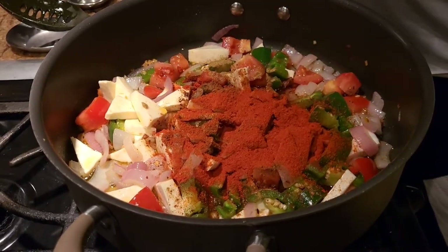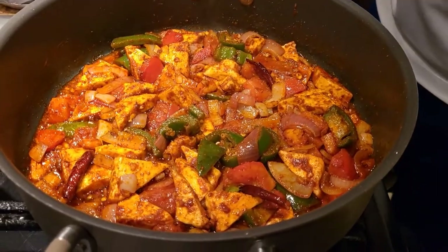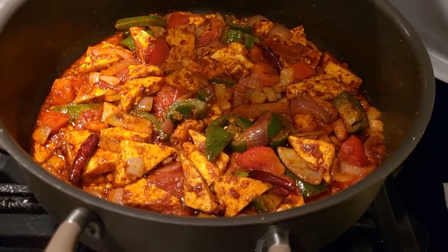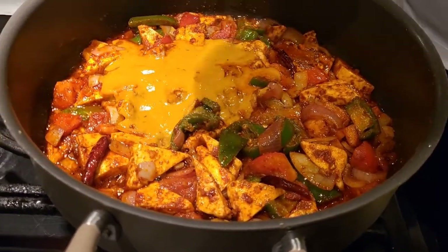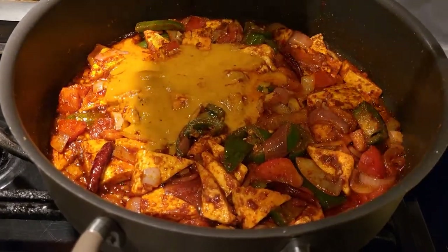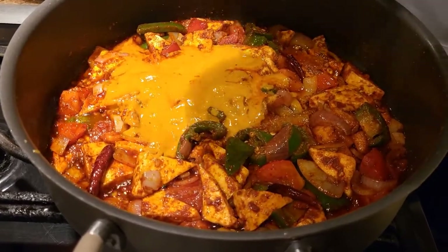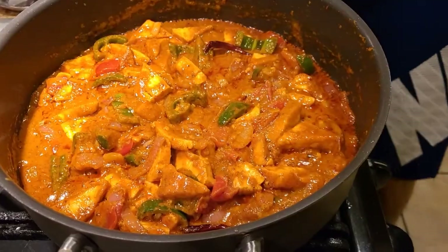Give it a good mix and let the spices cook for a few minutes. Once the spices are cooked, add the all-purpose gravy — I'm not adding a lot of gravy because kadai paneer doesn't have a lot of gravy and I don't want the taste to change, so just a little bit.